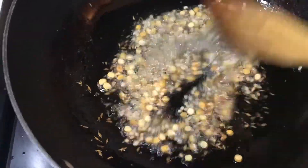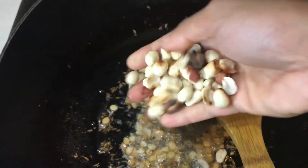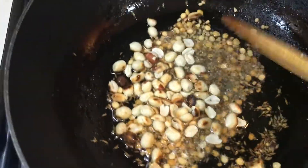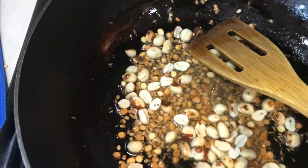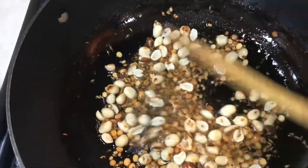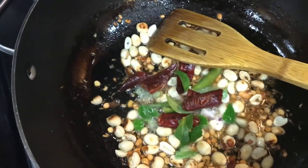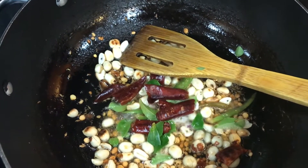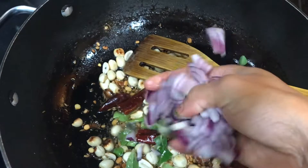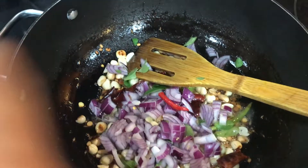I am adding a few roasted peanuts. If you have salted roasted peanuts from the store, you can add those also. Or if you have raw peanuts, you can add them before the chana dal and urad dal and roast for some time, then add those other dals. Now I am going to add the chilies.